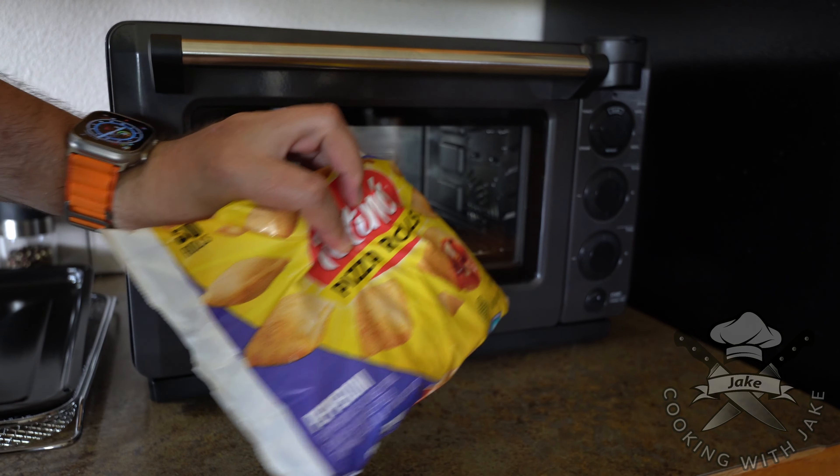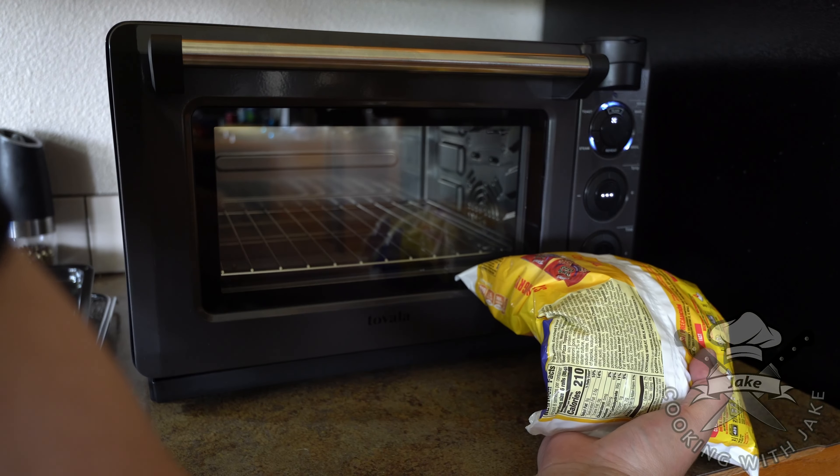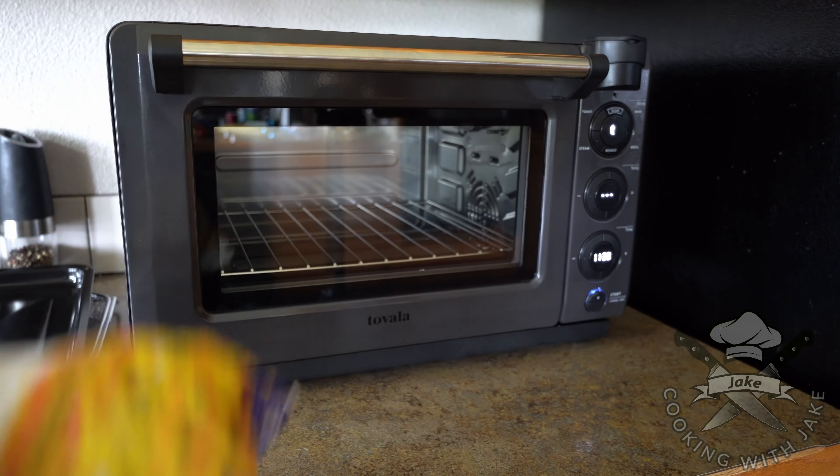Like I mentioned, you can get store-bought stuff and scan it too. Hit the scan button, scan that barcode, and it's going to set a timer and change the temperature and everything ready for you. Put it on a sheet pan, throw it in there — it's ready to cook.